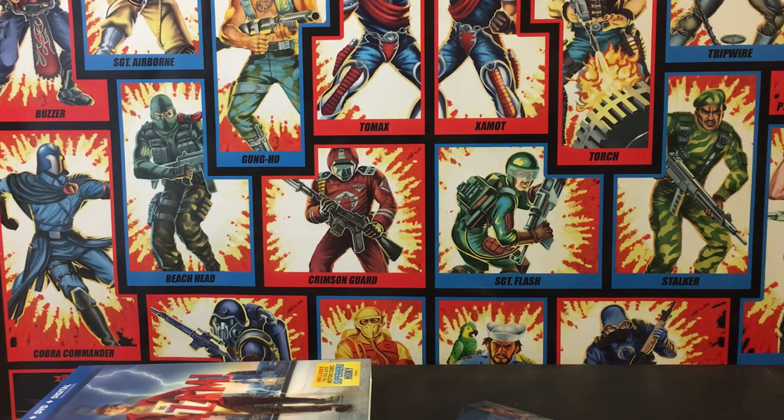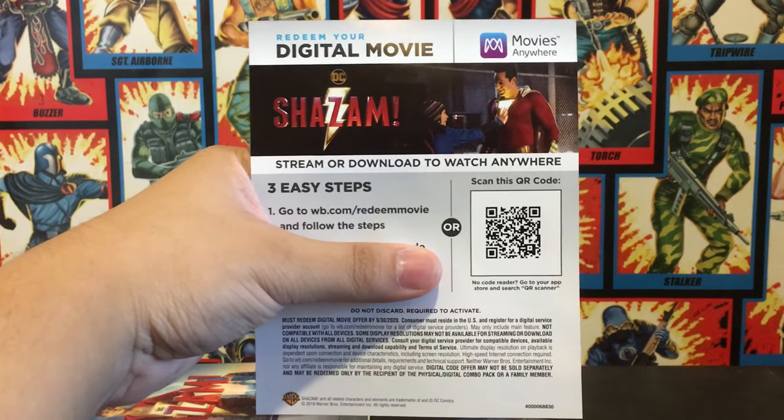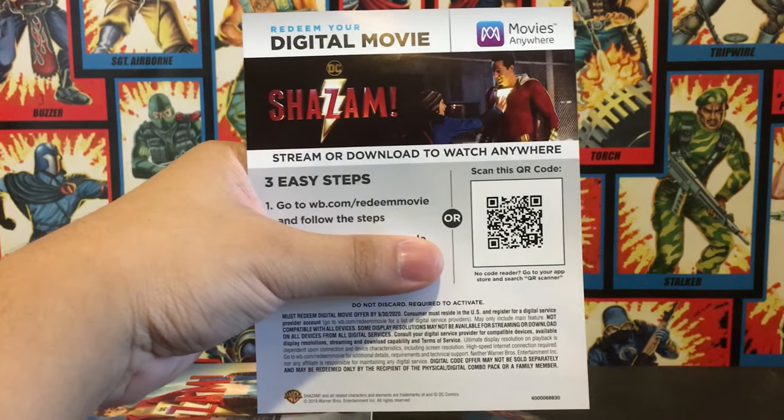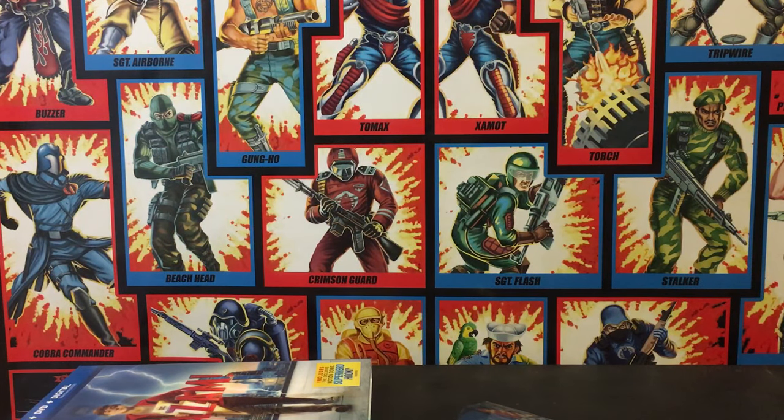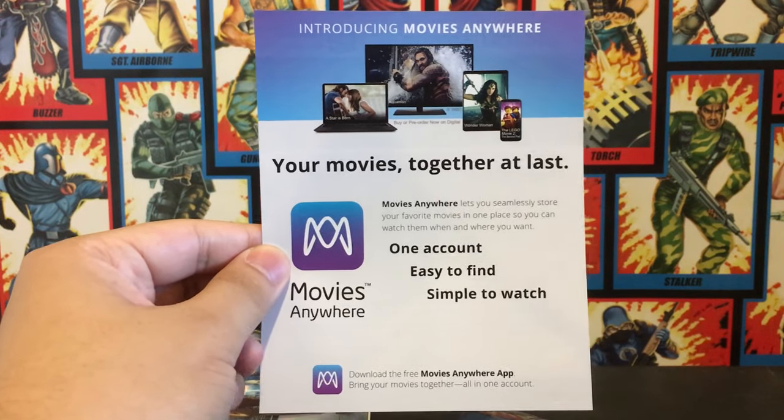I'll just show the thing right now. This is how it looks right here. They have the scan code right there, and then you have your Movies Anywhere app or whatever. But that's pretty much it.